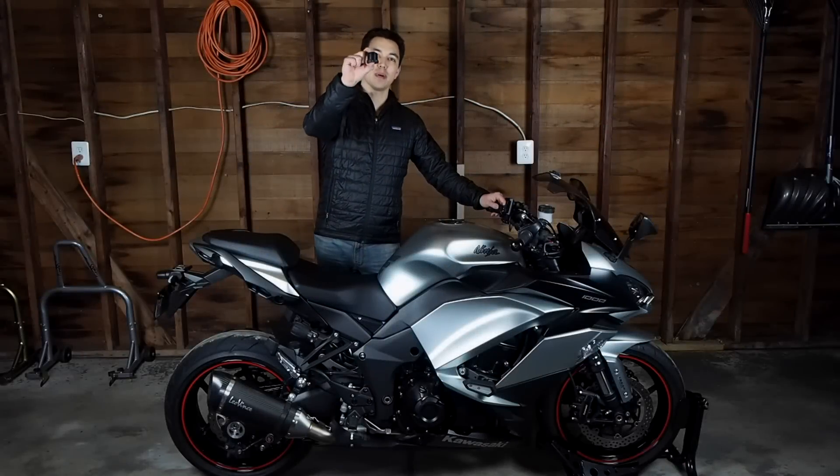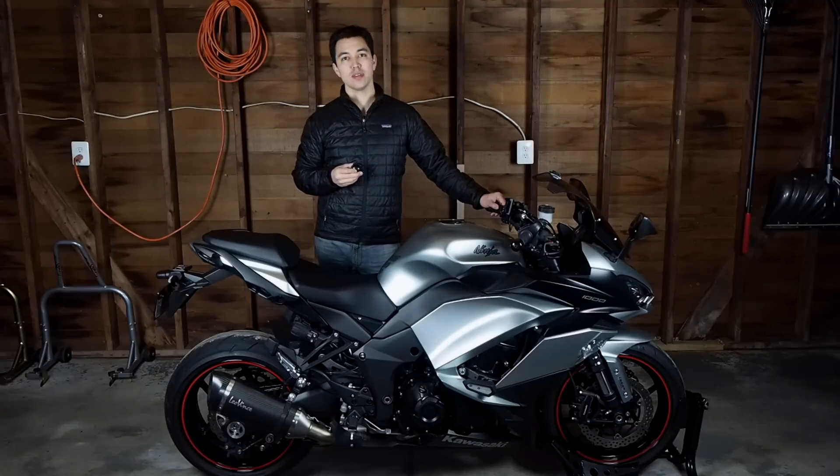Hey guys, I'm John and today we're going to talk about this little guy. This is the Kaoko Throttle Stabilizer for the Ninja 1000 or Z1000SX.